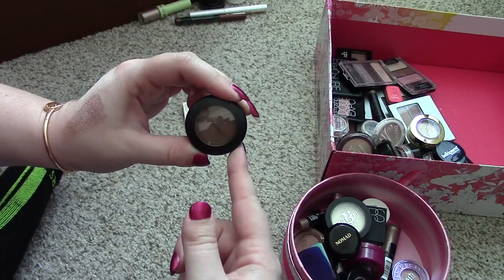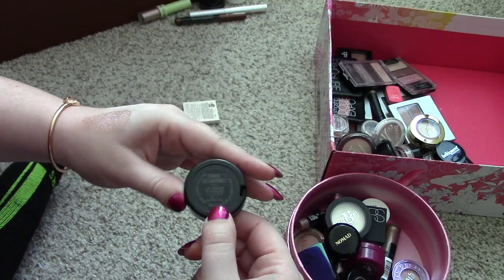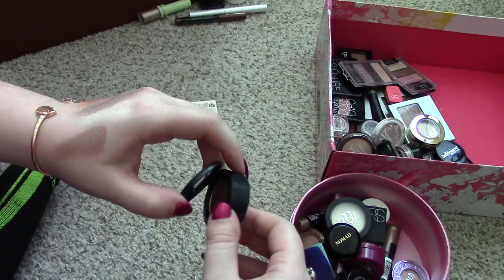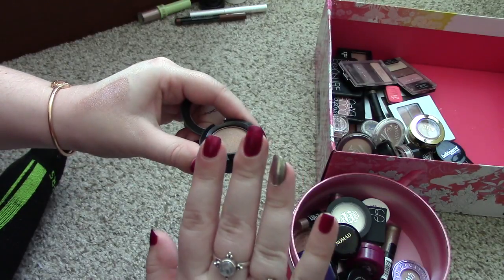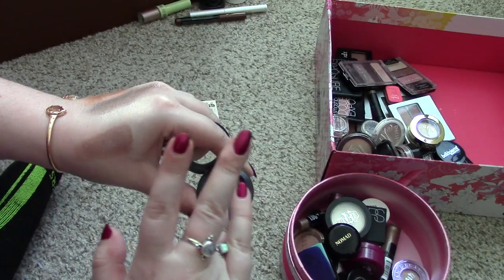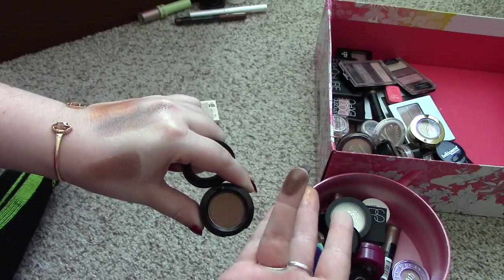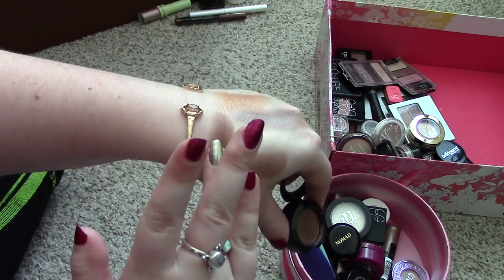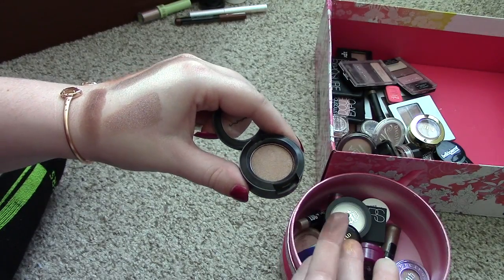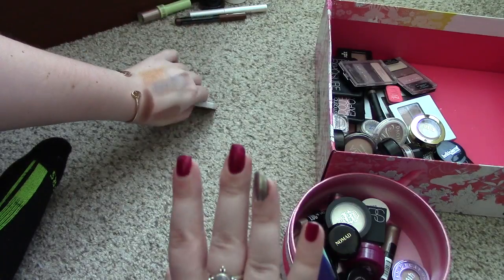This next one is from MAC. It came in the Look in a Box set that I got and it's in the shade Divine Decadence. Honestly, I had never tried a MAC eyeshadow before this and I'm not holding it against the eyeshadow, but it's terrible. It's like extremely dry — you guys see how hard I'm rubbing in there. You can get pigment out of it, but then when you go to swatch it, it's just not a good shadow. With a brush, I cannot pick it up to save my life. So I'm putting that in the go pile. I did not like it.